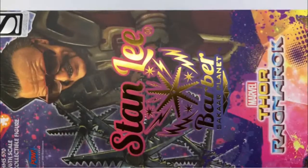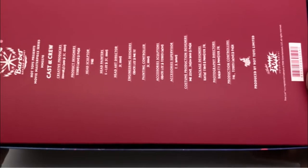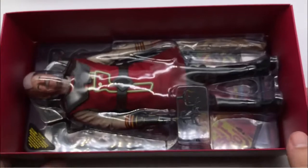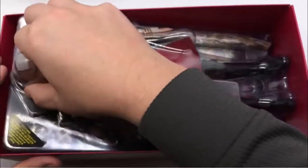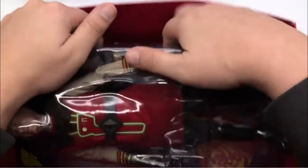We get a nice picture of Stan Lee on the front — this is the figure, not from the movie. We get the Thor Ragnarok logo, a nice look on the side, Stan Lee barber, Sakaar planet. We get some cast and crew on the back, his pal media there, and then we are into the unboxing. We don't get the nice little insert card that we get with a lot of other figures, but we can get him out of here without damaging the box — it's always the trick with these multi-layered clamshells.